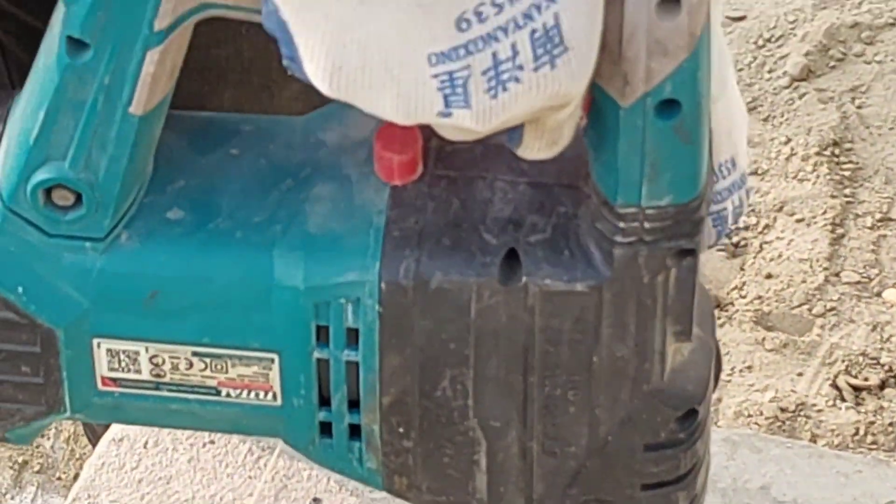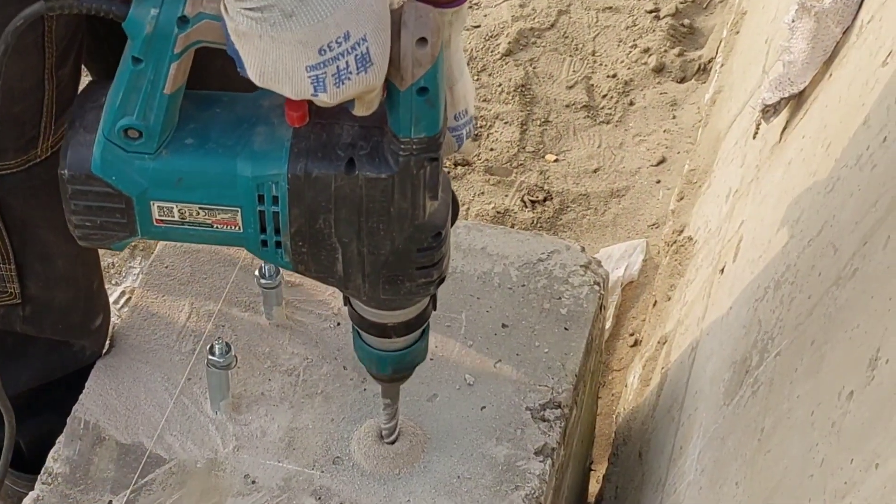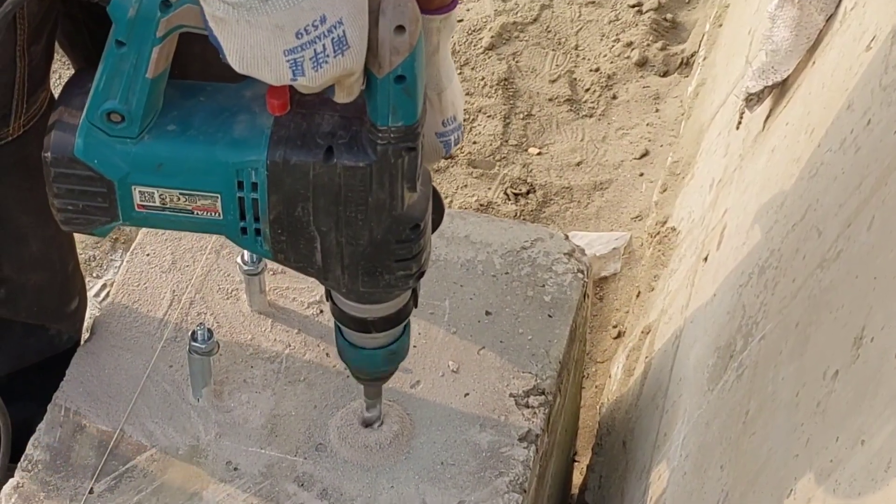From top brands like Makita and DeWalt to lesser known options, we've compiled a list of the best hammer drills for concrete to help you make an informed decision. Let's get started.